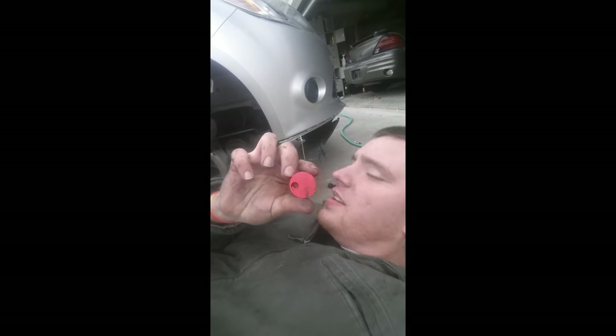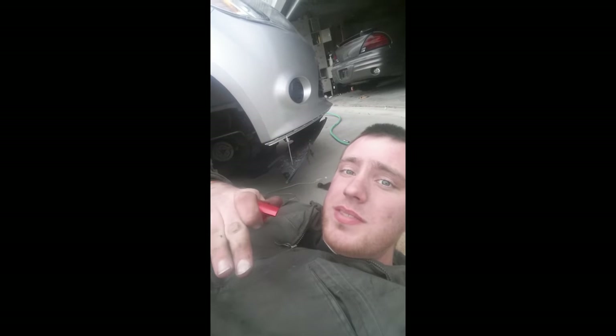I'm Jordan and you're watching Fixbook. Today I'm working on a 2014 Ford Fiesta and I'm showing you how to take an AC belt off. It requires a special tool and it's like a stretch-on, stretch-off feel.